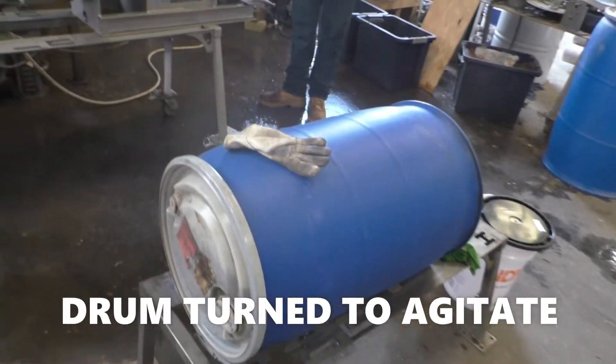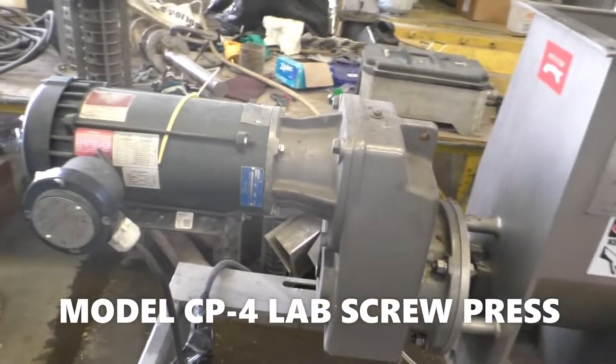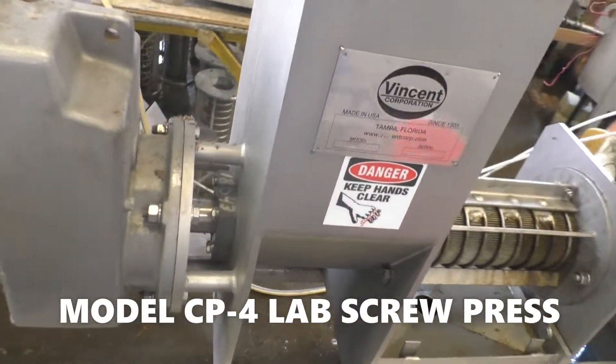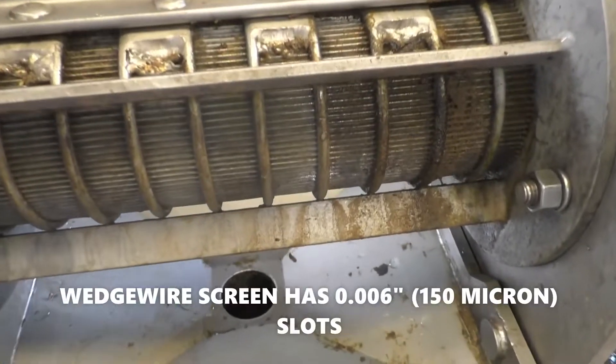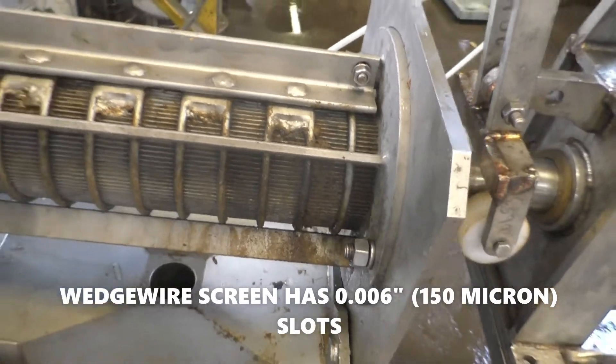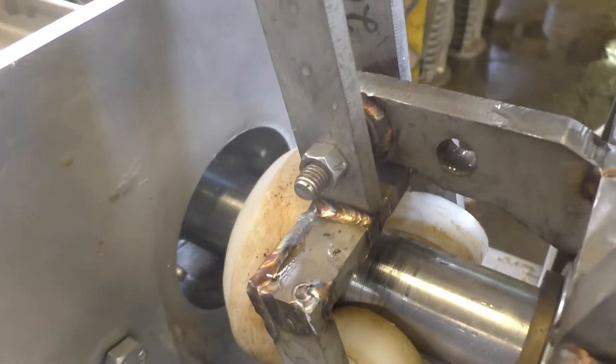This is the material we're going to run in the CP4 screw press right here. Motor, horsepower, one and a half screw. The screen we picked has a six-thousandths of an inch opening — that is 150 microns slot width.